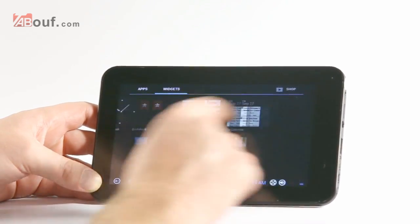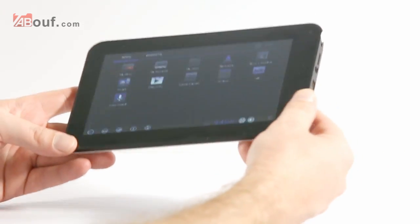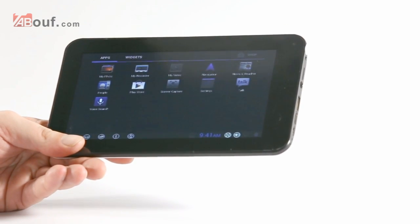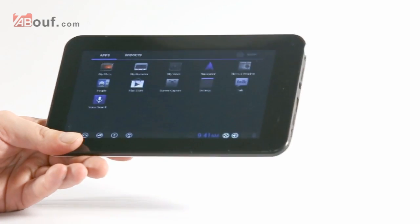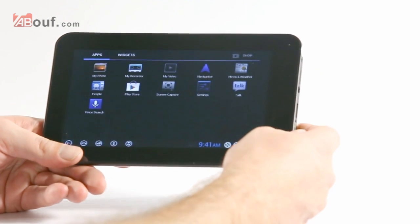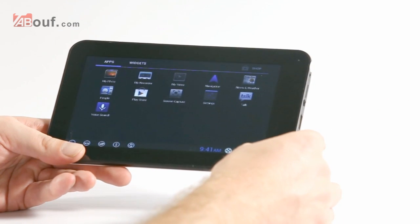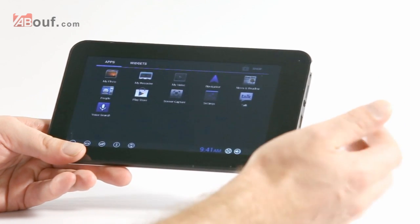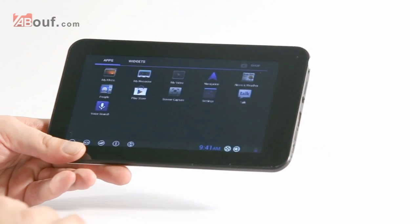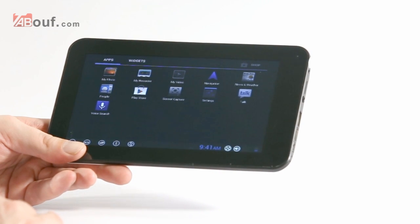It feels quite nice, runs smooth, and is nice and light — you could hold this for hours without your arm aching. I think the best parts about it are the weight, the speed, and the picture quality. Games are really responsive from touch as well. There's no point showing you the camera because it's not very powerful.